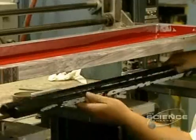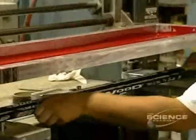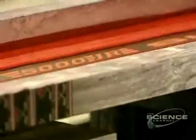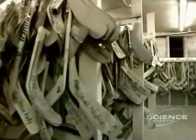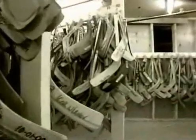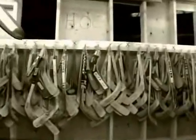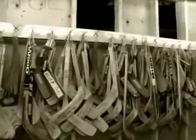All that remains is to paint the stick. Here the company logos are applied via silk screening. Beside the 6,000 personal models of professional hockey players, this company produces 65 other models of hockey sticks. Each week they make about 40,000 sticks, for an annual total of 1,600,000 sticks.